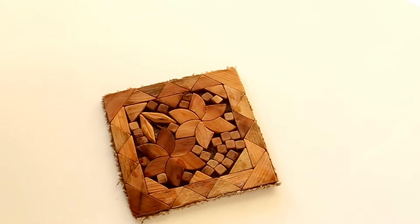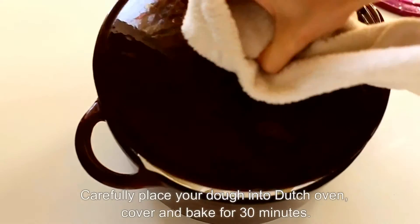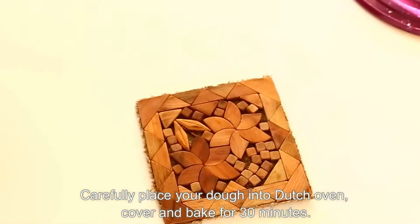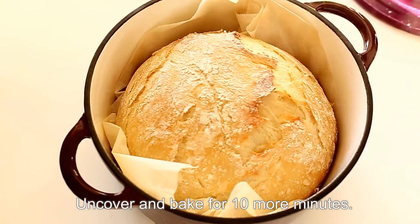Now uncover and bake without a lid for 10 more minutes or until nice golden brown color. Remove the bread from the Dutch oven and let it cool on a cooling rack.